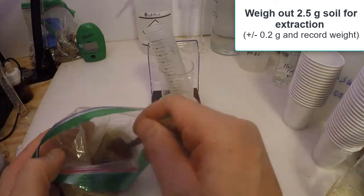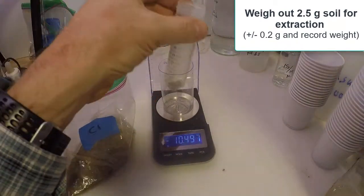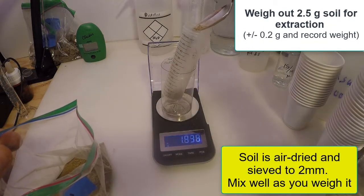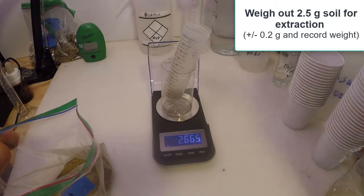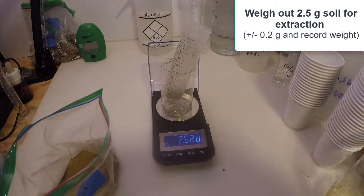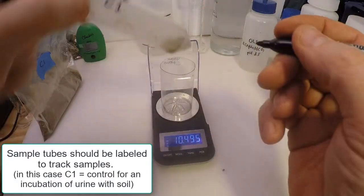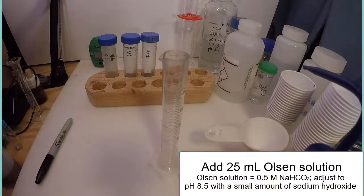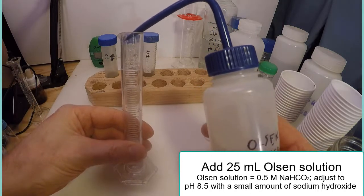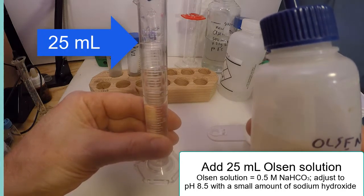The first step in the procedure is to weigh out two and a half grams of soil, which can be either field moist or more usually air dried soil. Then 25 milliliters of Olsen extraction solution are added to the soil. Olsen solution is sodium bicarbonate in water, adjusted to a slightly basic pH with sodium hydroxide.